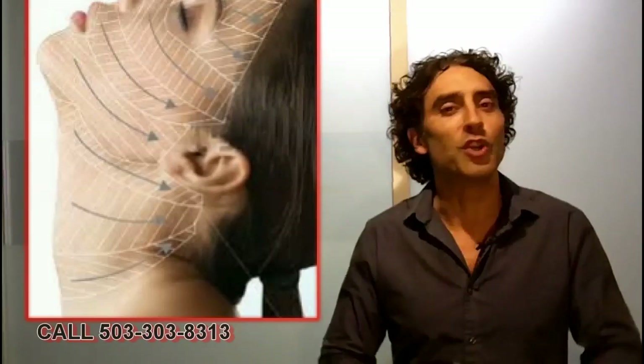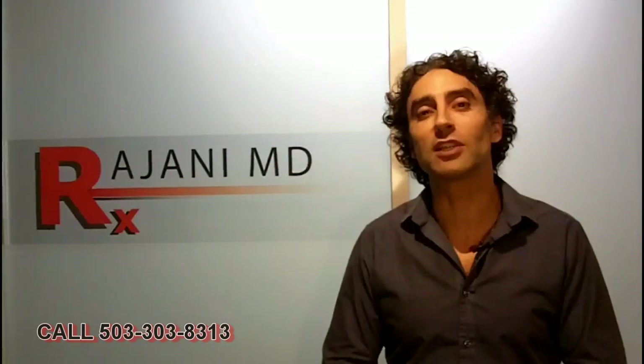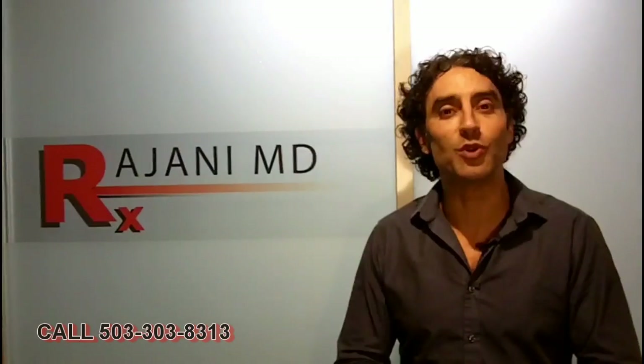Hi, I'm Dr. Ajani and today I'm going to show you a video that demonstrates the use of PDO dissolvable polydioxanone threads to create a beautiful, strong, defined jawline. You can use it with other procedures that define the jawline such as radio frequency and injectable fat dissolving compounds such as Kybella. Let's go right to the video and I'll show you how to use the threads to create this.